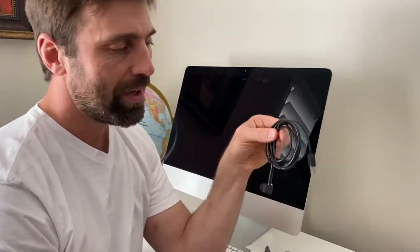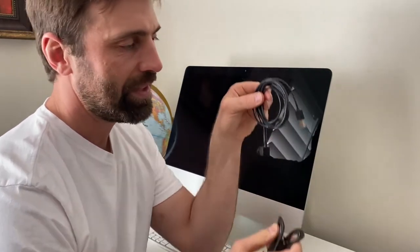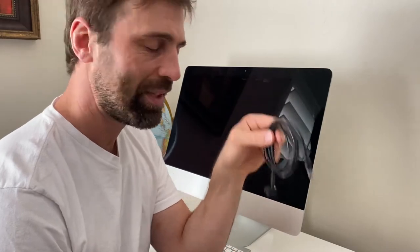Iain Foster here from CenterCam. I've had a lot of questions about the light ring so I wanted to give you guys a quick tour. Every CenterCam package comes with a standard clip and a standard CenterCam assembly.